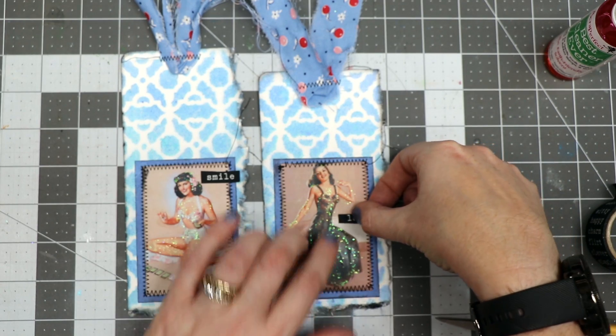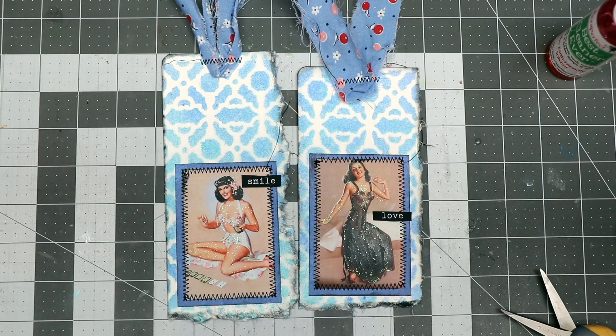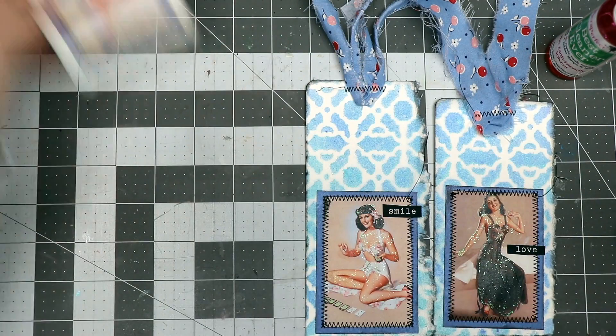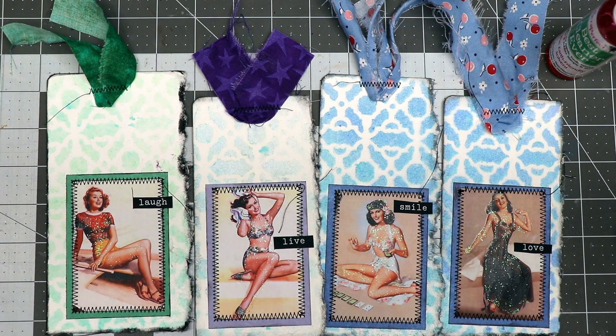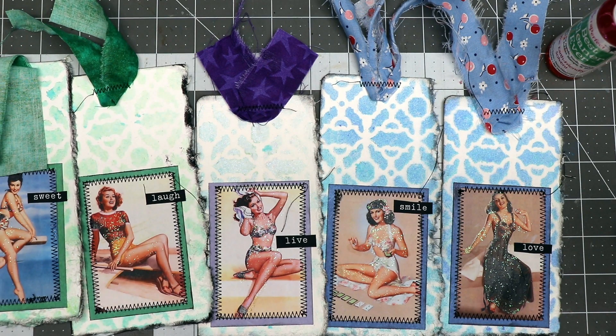I'll just stick one word here and another one down there. So there are the two bookmarks I made with you. Let me show you a couple others I made using scraps from my little stash — and there's even another green one here as well.